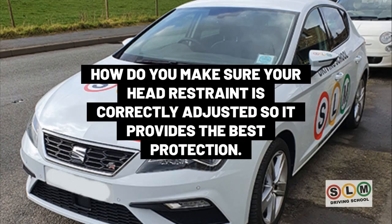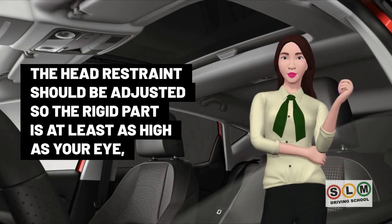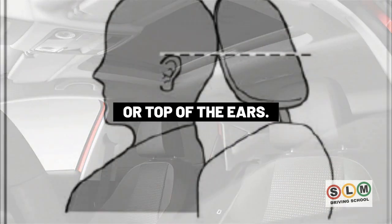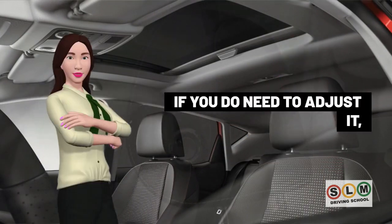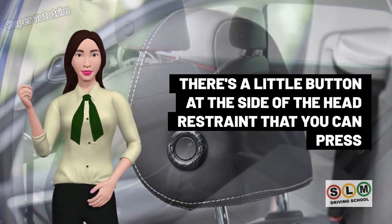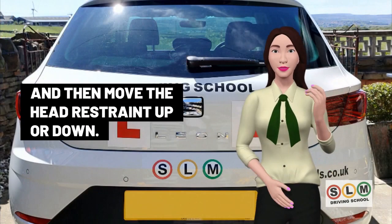To ensure your head restraint provides the best protection, it should be adjusted so the rigid part is at least as high as your eye or top of the ears, and as close to the back of your head as is comfortable. To adjust it, press the small button at the side of the head restraint and move it up or down.